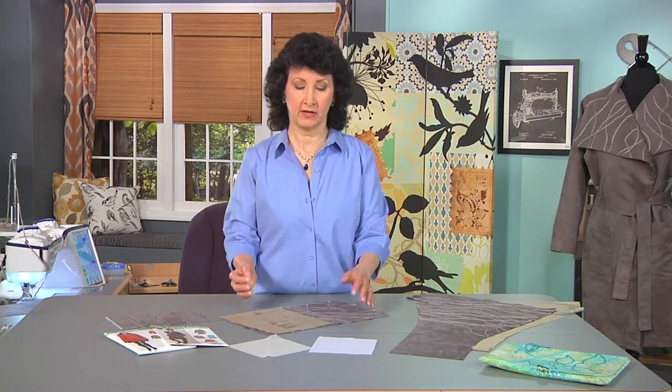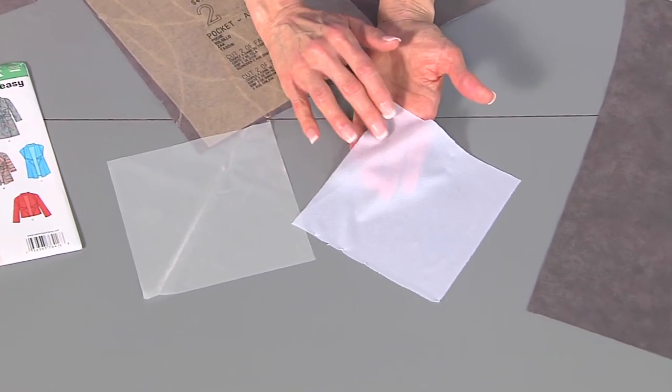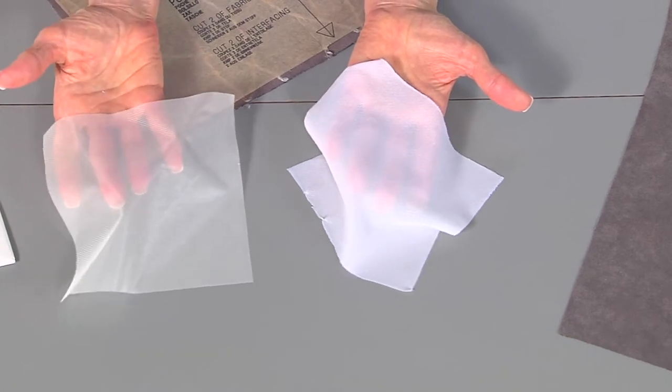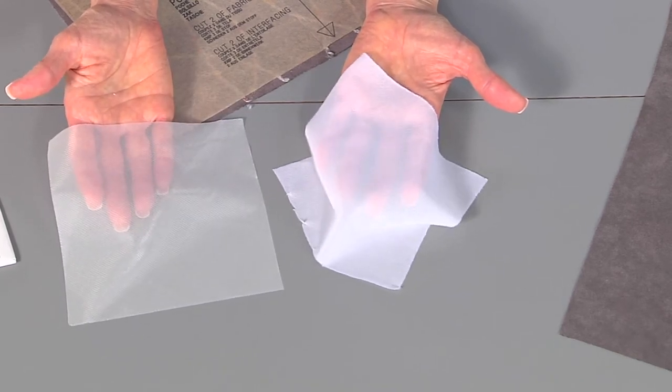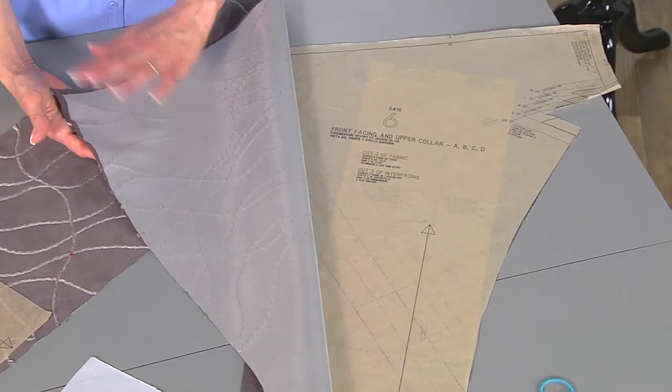Very important: I want to apply interfacing. My two go-to interfacings that I use a lot — especially when creating a garment where I don't want to lose the flow or softness of the fabric, what we call the 'hand' — are fusible Tricot, which feels just like a slip, and a fusible knitted bias interfacing that stretches in all directions and is very soft. I prepped my entire collar pattern piece with the interfacing before I did the couching.